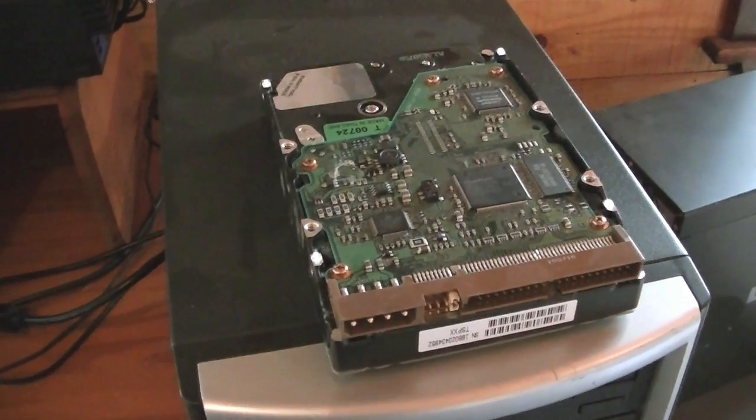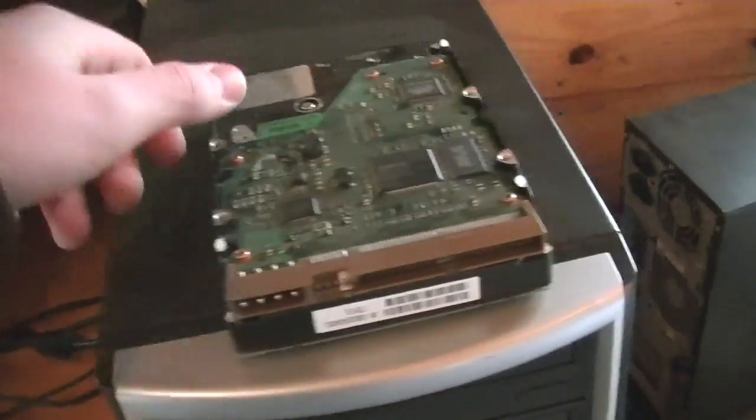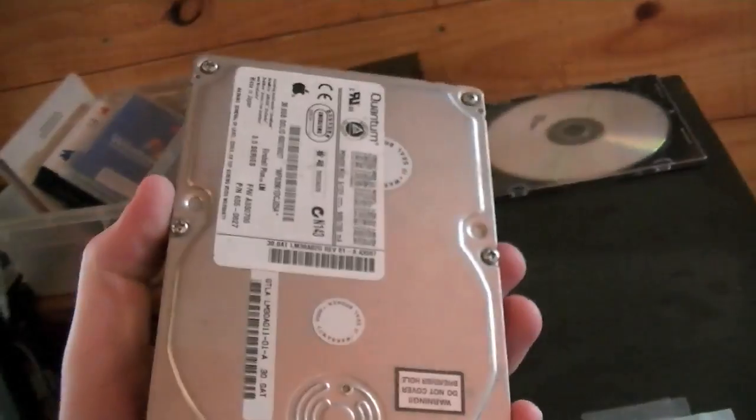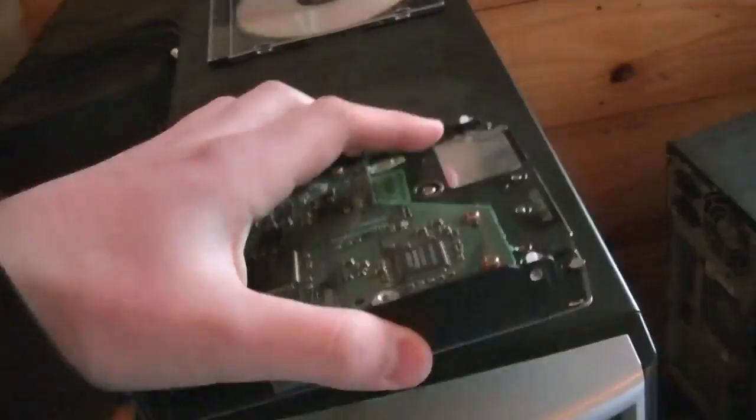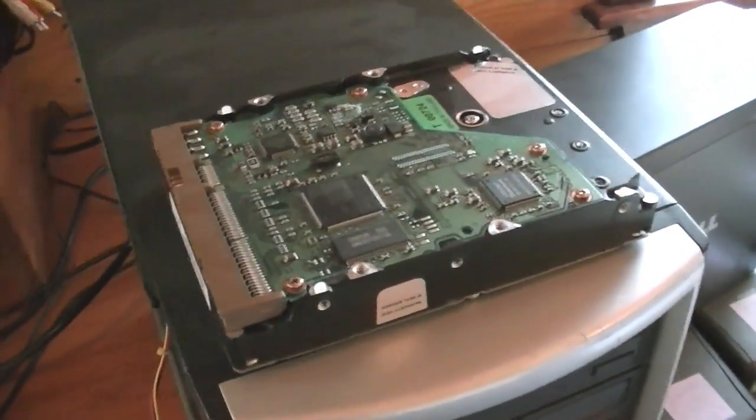Hello YouTube! This is going to be a quick video on how to wipe a computer's hard drive. This is a little hard drive that I have. It's old but useful for the sake of demonstration. I'm going to show you how to safely remove all the data off this without having to smash it.